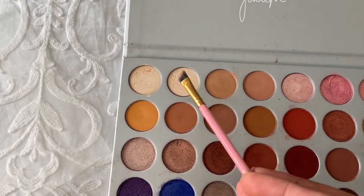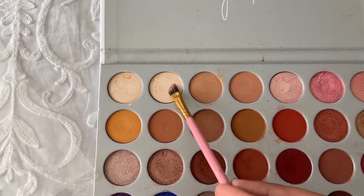Now I'm going to use an angled thin brush with this gold shade and going to highlight my brow bone.